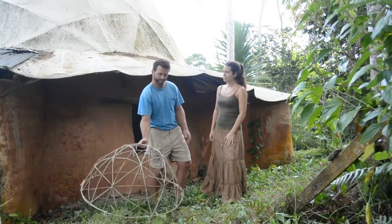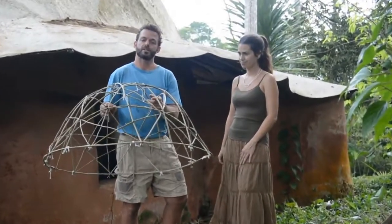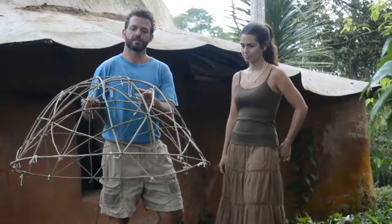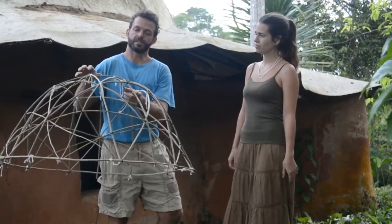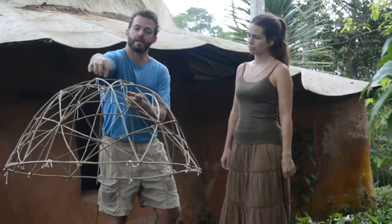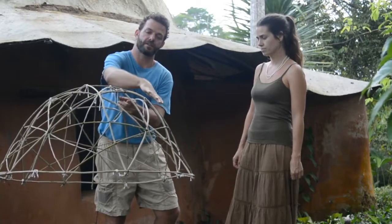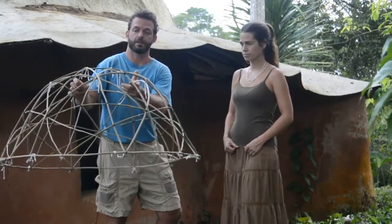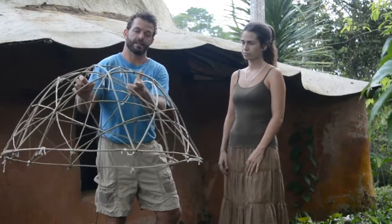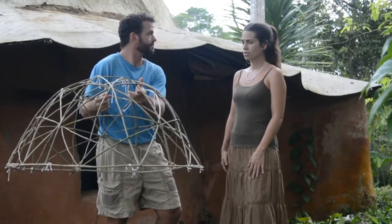Christopher, would you like to tell us about star domes? Absolutely. The star dome is a newer version of Buckminster Fuller's geodesic dome. Basically, a star dome uses the sacred geometry positioning of pentagons to place bamboo struts in a very specific configuration, where we load it under tension to build a skeleton that's monolithic. And then we can cover this in any way that we want.